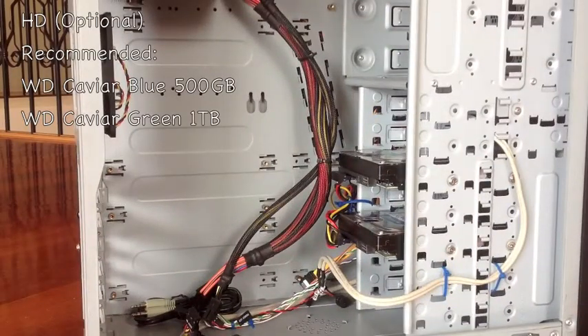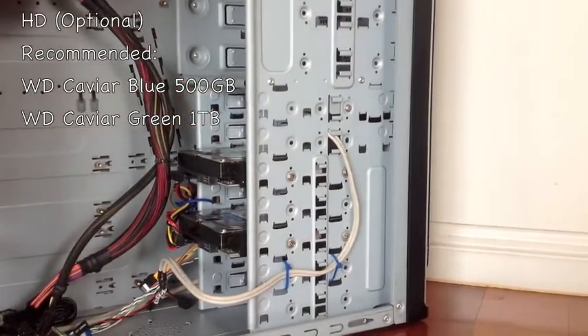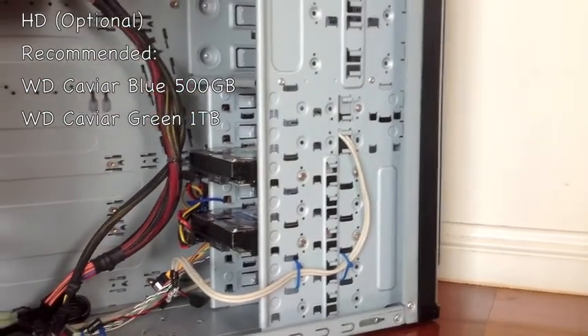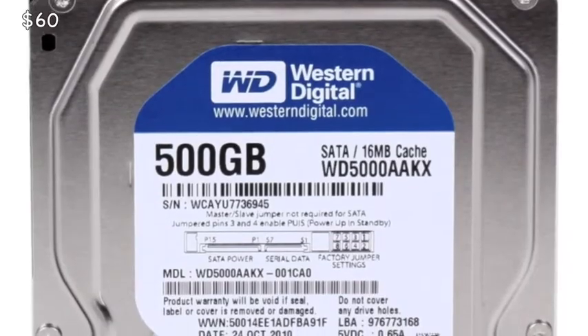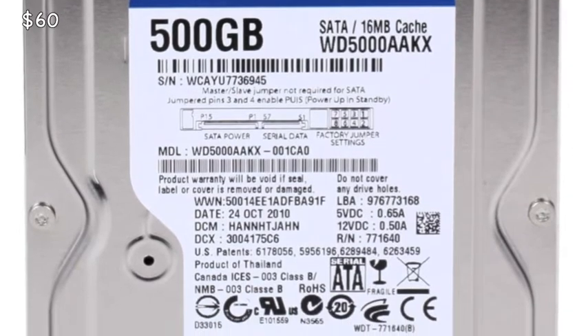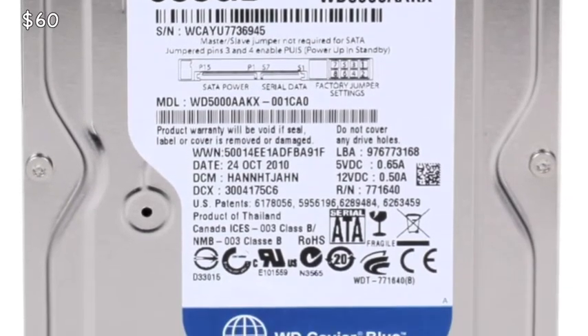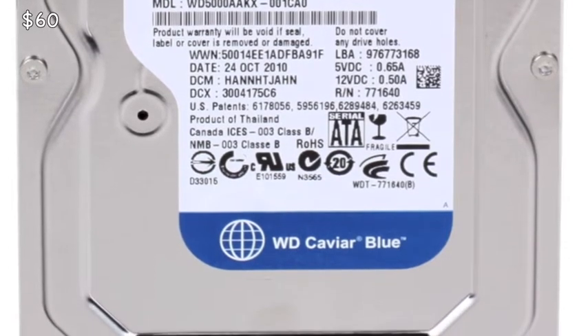For the hard drive, I have a Western Digital Caviar Green — one terabyte — which is my main drive for storing videos and other files. I also have a Western Digital Caviar Blue, 500GB with 16MB of cache, while the other one has 32MB. You can pick up a standard hard drive for around $60, though you can find them cheaper. This is pretty much optional for any build.